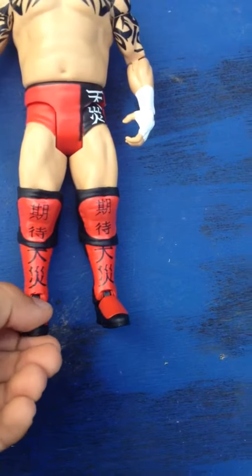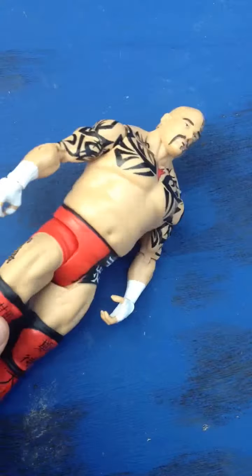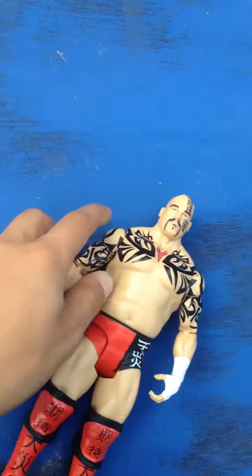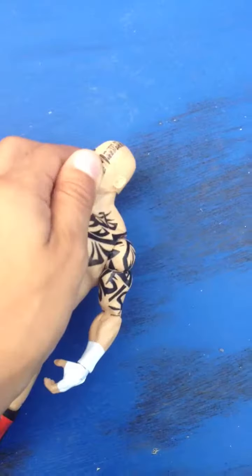He has the foot joint, the knee joint, thigh joint, elbow joint, wrist joint, shoulder joint. And of course, he can move his head.